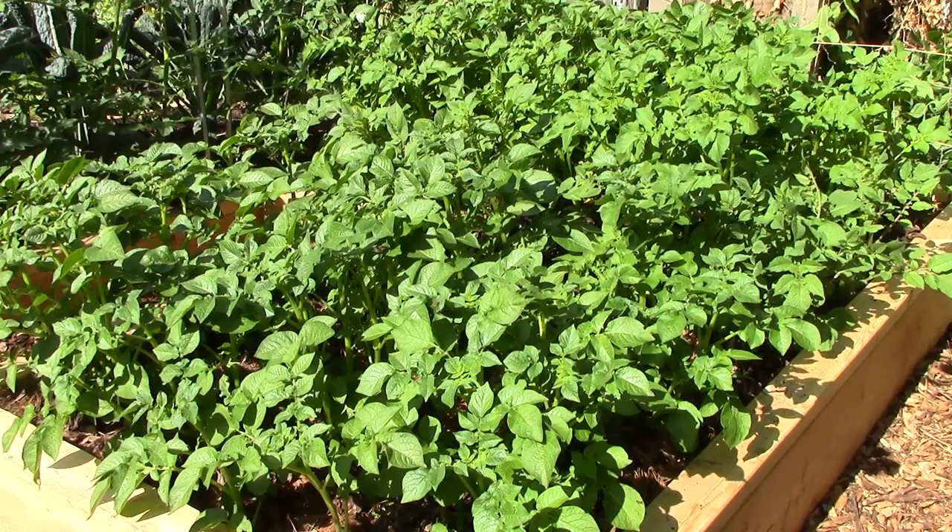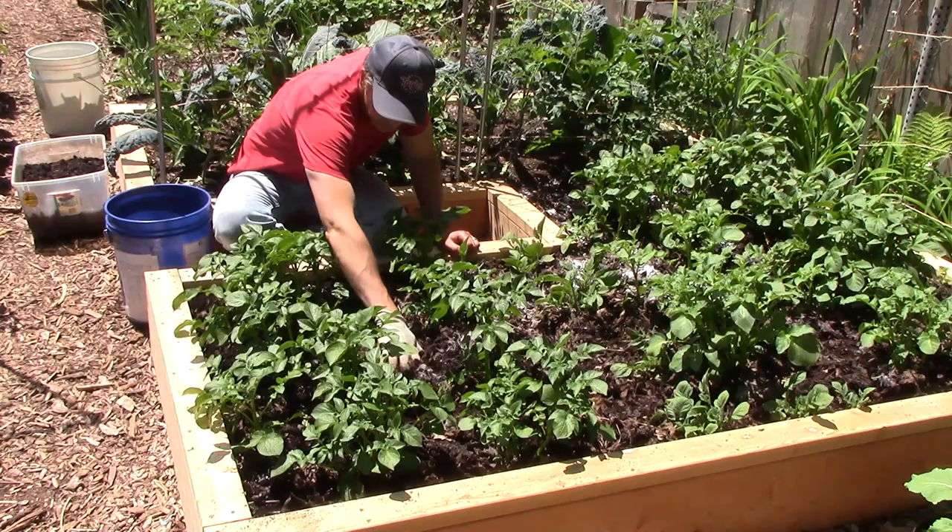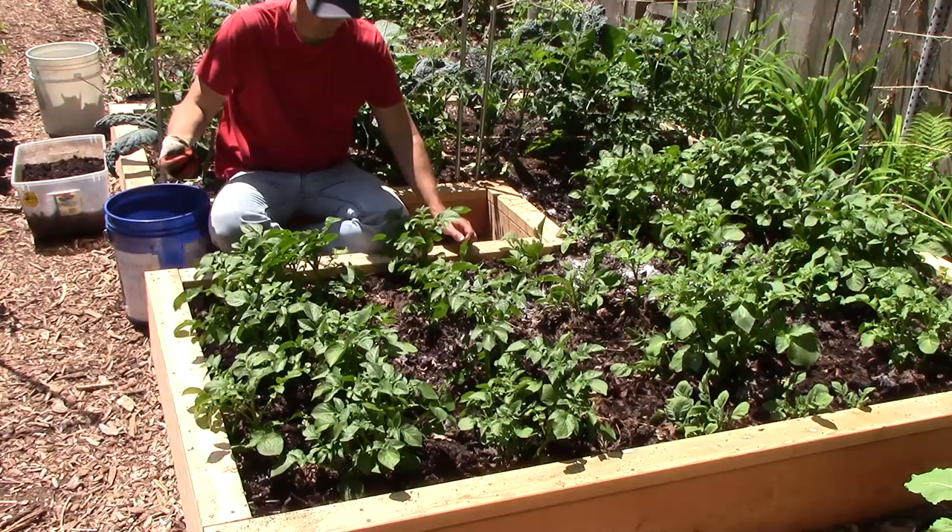Potatoes will grow very well in mulch or finished compost, but not well at all in a hot compost pile. I feel this distinction is important to make because it occurred to me that my recent videos on growing potatoes and building soil at the same time may not have been as clear as I intended.